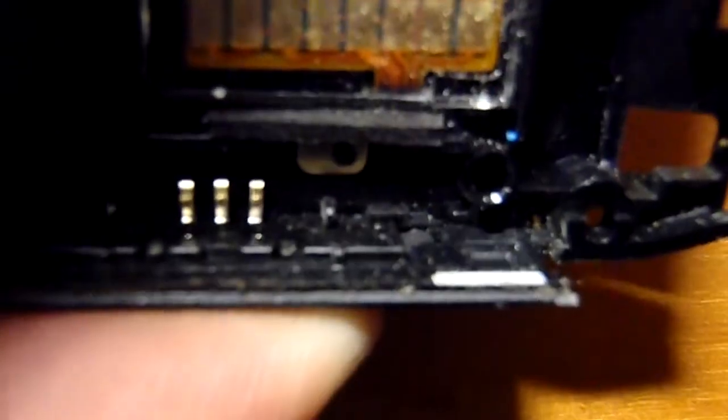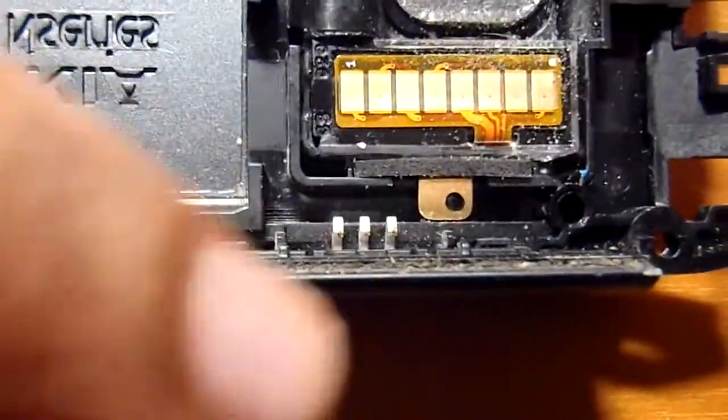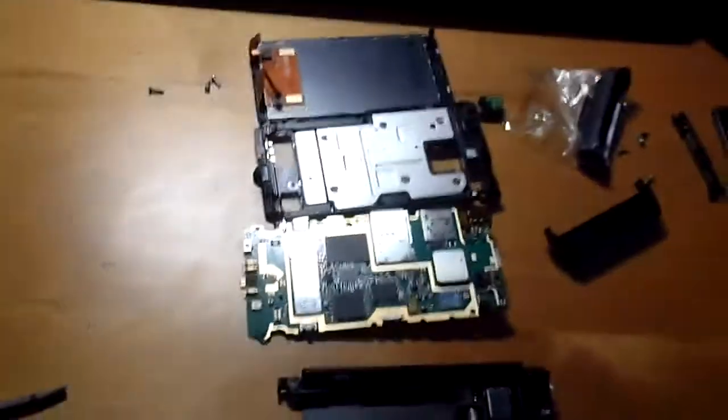My up volume knob is not working. You can see that small thing moving right there. I need to figure out why — maybe it is because of the pull contact between these three pins and that plate, but I will figure out. This is not the complete disassembly, but a general idea — I want to fix the volume knob.